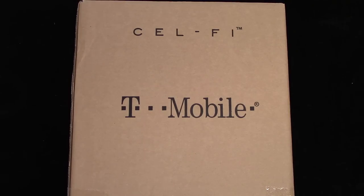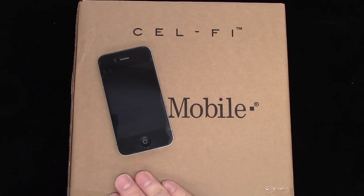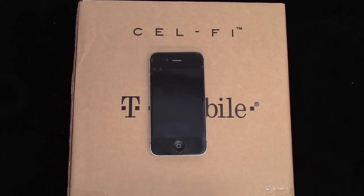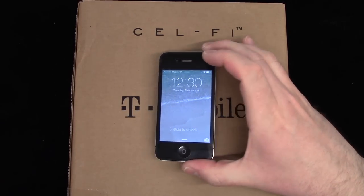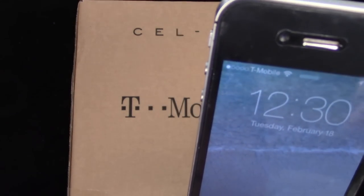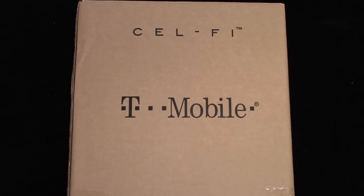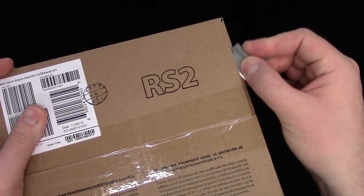I just switched from AT&T to T-Mobile and ported over my AT&T phone — it's a 4S. A lot of these you can use T-Mobile and AT&T interchangeably as long as it's the right phone. It shows I have one bar, and a lot of times in my basement it says no service — and that's where I work. I went to T-Mobile, told them what was happening, and they sent me this CellFi signal booster.